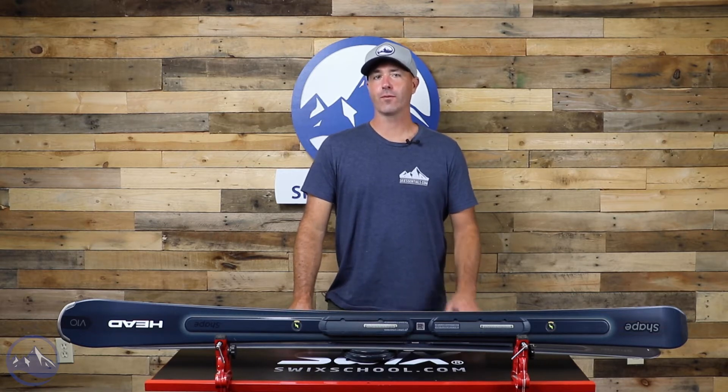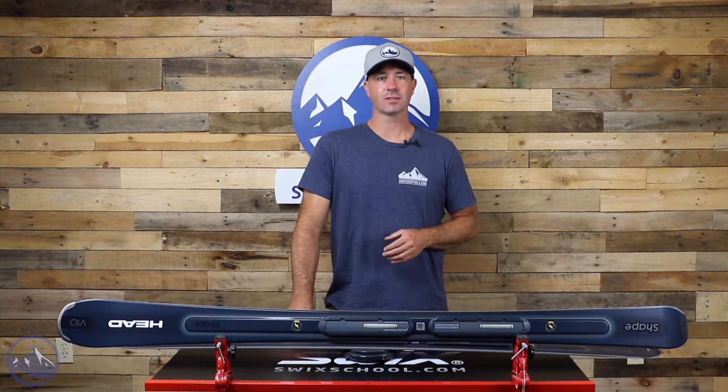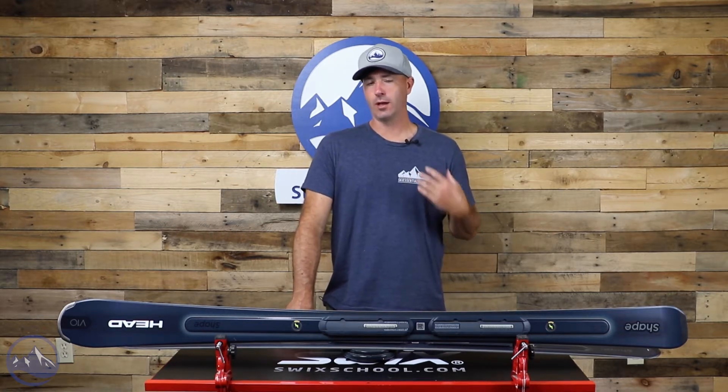Hey skiers, it's Bob with SkiEssentials.com. Welcome to our 2023 ski test. We got a new one for you from Head today. This is the Head Shape V10, taking over from where the V-Shape Series skis left off last year. So this is an upgraded version of that ski for sure.